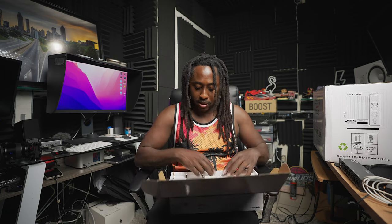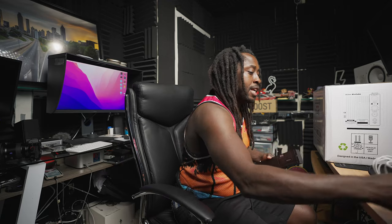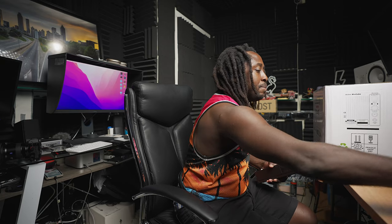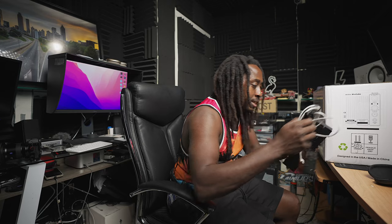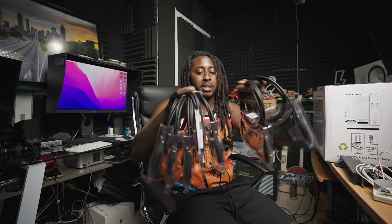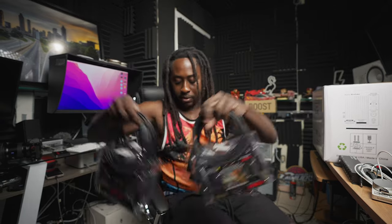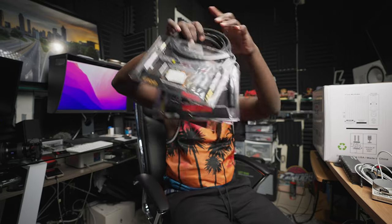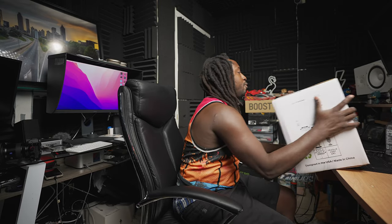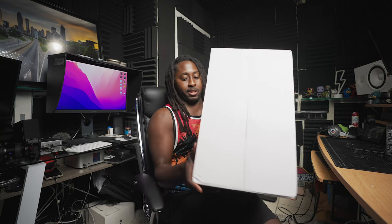This ain't no high-price stuff — $300, can't beat that. Studio equipment is so expensive these days. What I went and got was six — no, seven — mix cubes. I'm gonna run it through. You feel me? My mix cubes, going straight down like that.